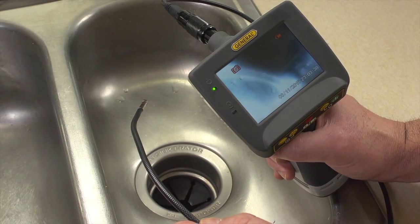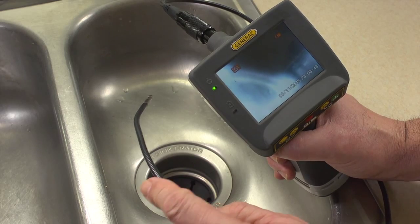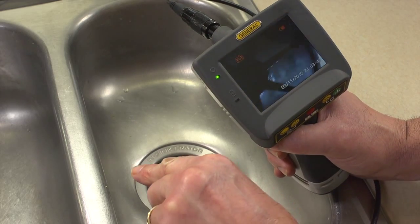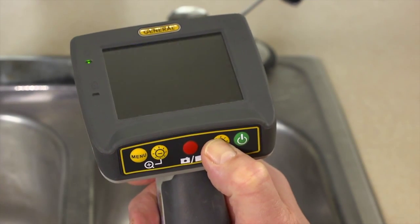Using the DCS-665 with its 5.5mm probe and recording capability, we'll check inside this clogged garbage disposal. Power up. Insert probe into drain. Adjust brightness up or down. Invert the display by pressing and holding plus.